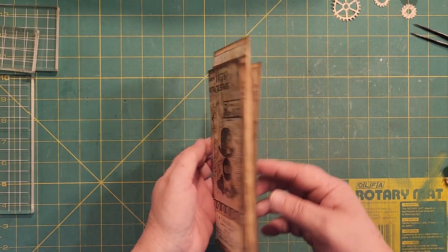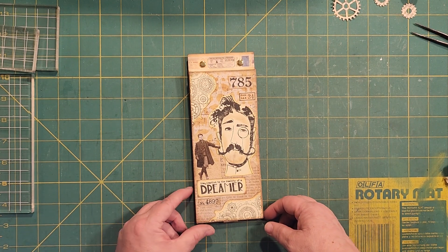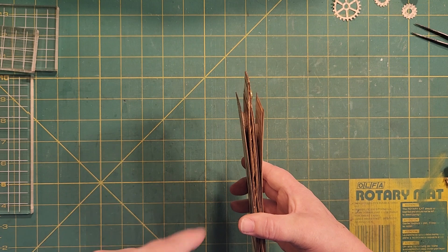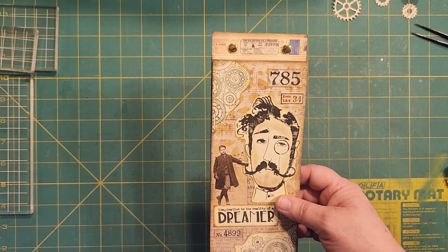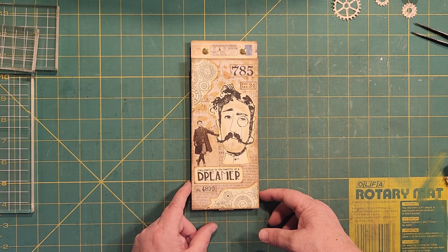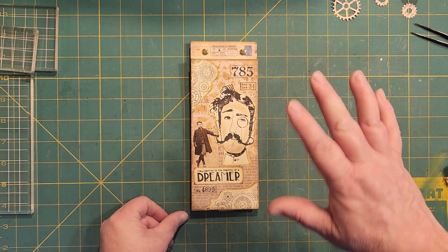And that's all she wrote! I hope you got some ideas from this and give it a try. I have the construction video previous to this — I'm going to actually attach it at the end, so you'll be able to find it easier. I hope everybody has a great day. Thank you, subscribers and viewers. Bye bye!